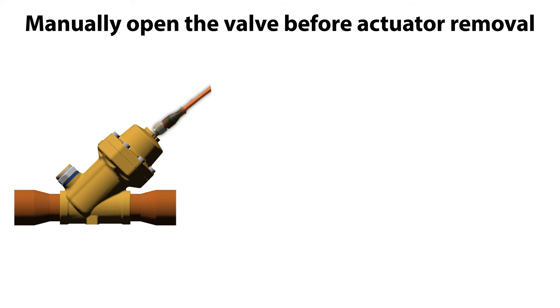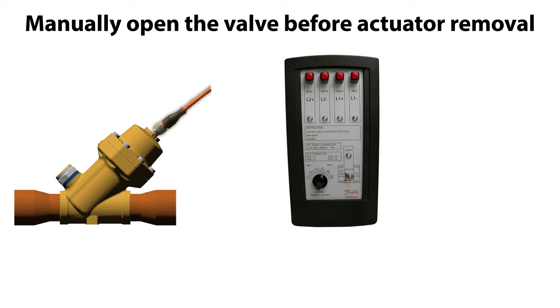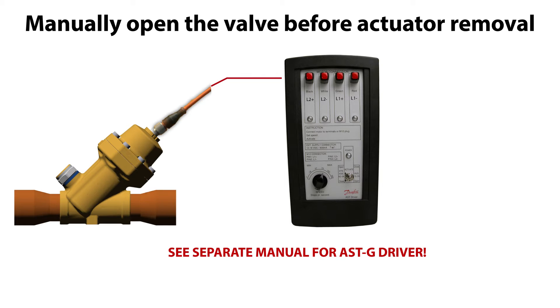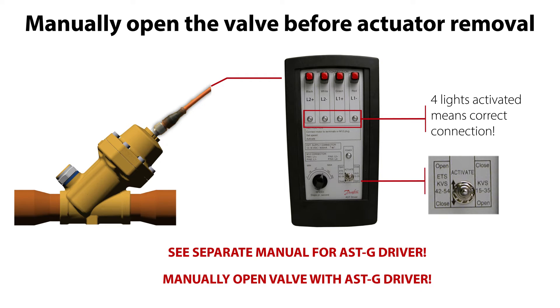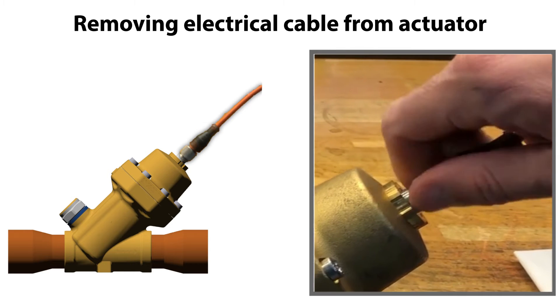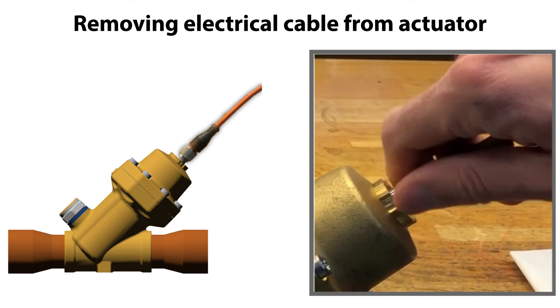This can manually be done by using the ASTG service driver, seen here. Follow the ASTG instructions in the separate manual to operate it correctly. Connect the service driver cable to the valve actuator cable connector socket, as seen here. The four lights on the service driver are activated if the valve is correctly connected to the service driver. Then manually open the valve by pushing the ACTIVATE toggle towards OPEN, as seen here. The valve is now open. After opening the valve, carefully remove the service driver cable from the actuator, as seen here.